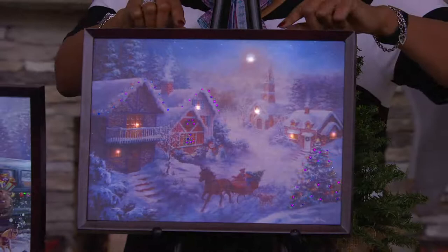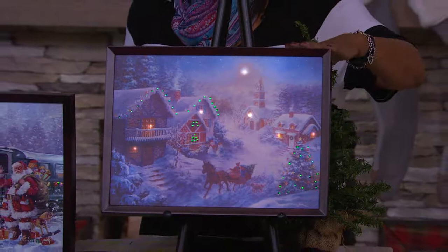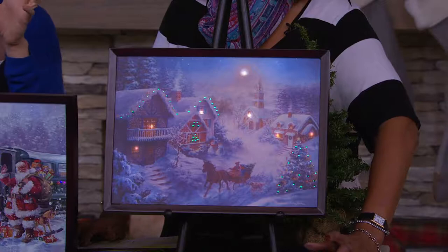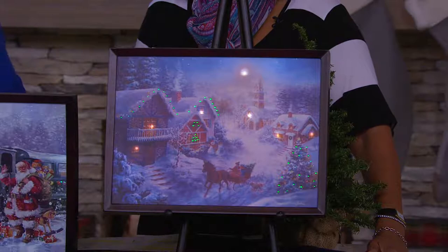So we'll walk through each one just to let everybody know what their choices are. It's beautifully framed, it is canvas, so it's a wonderful quality work of art. The first one that we're looking at is the Winter Village. There you can see there's fiber optic lights that change colors in the tree and decorating all of the little houses in the village. There's that warm light coming from the church and from the homes and the moonlight up above. The horse-drawn sleigh — just a beautiful, classic winter scene. You feel transported there, to a different era.